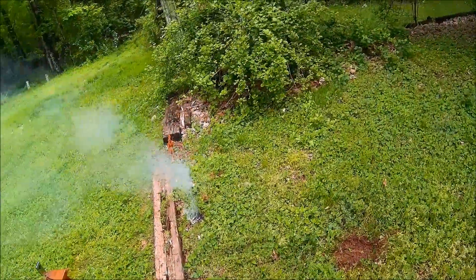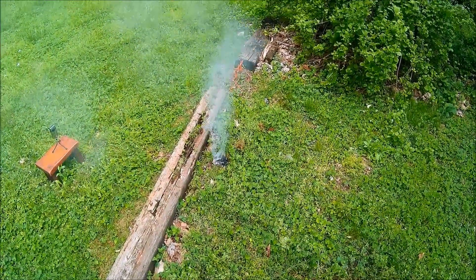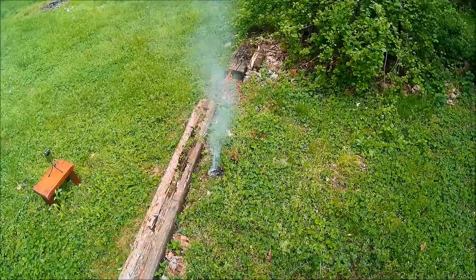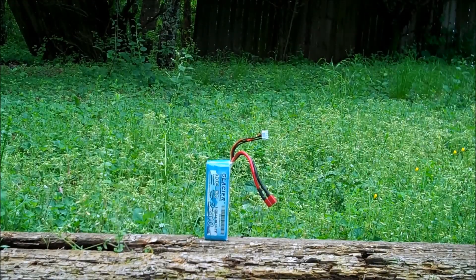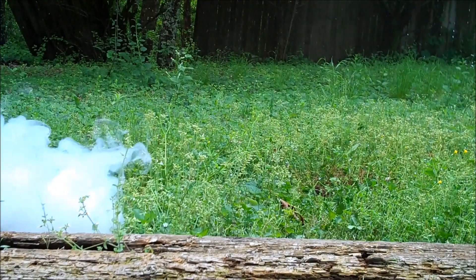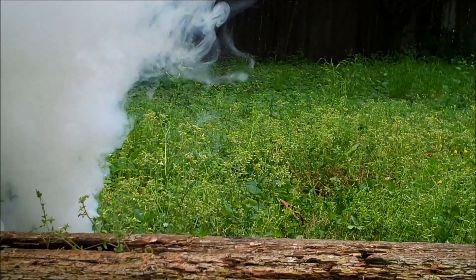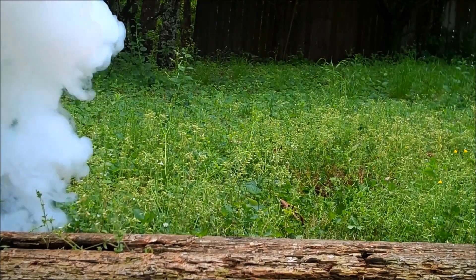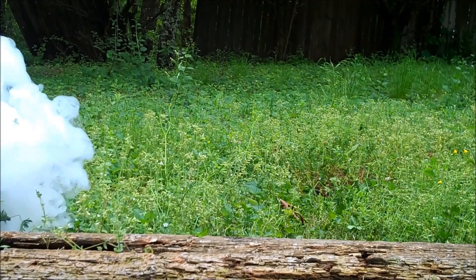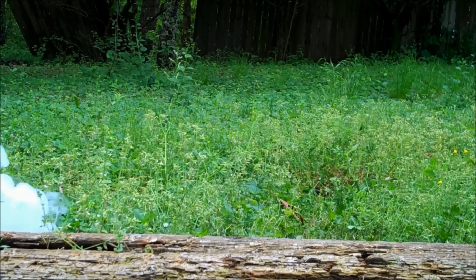Yes sir, we toasted that battery! Look at that — whoo! There you go Hardik, hope you enjoyed it. That's pretty good — thank you Hardik!